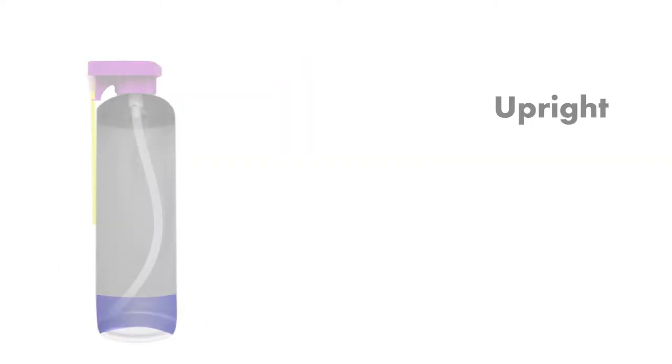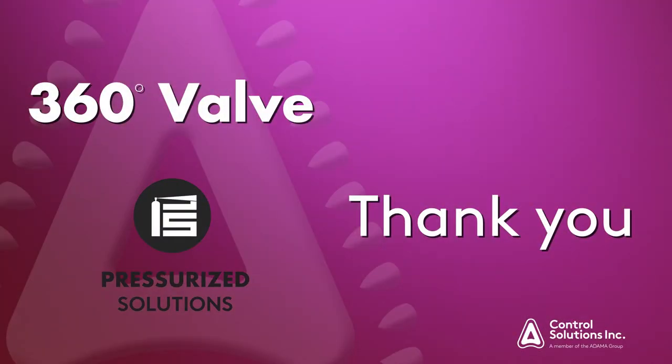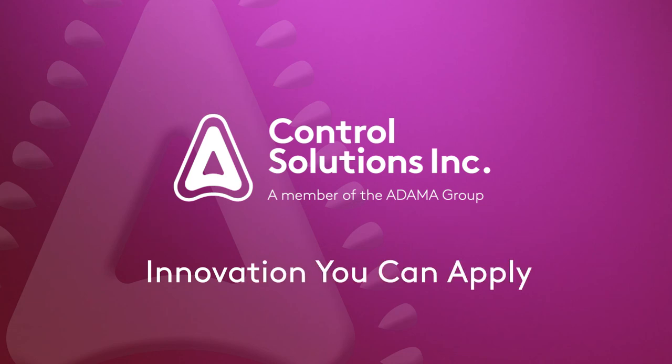To avoid this, use the can in either an upright or fully inverted position. Thank you for watching — it is our goal to maximize the use of your product. CSI, innovation you can apply.